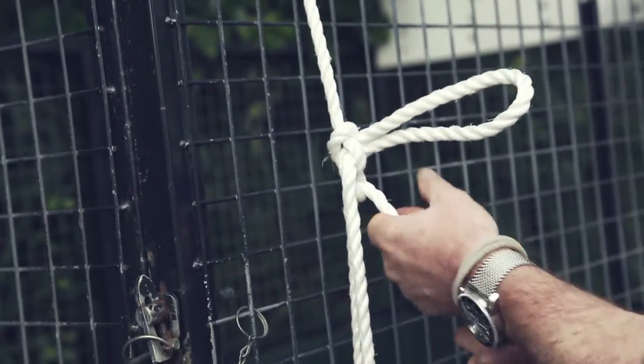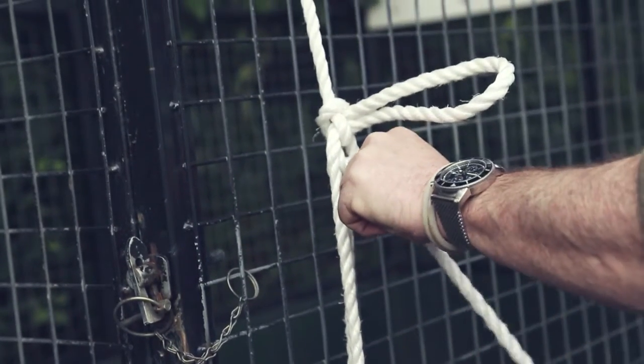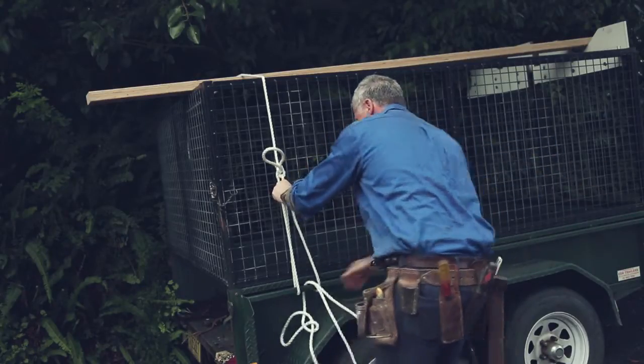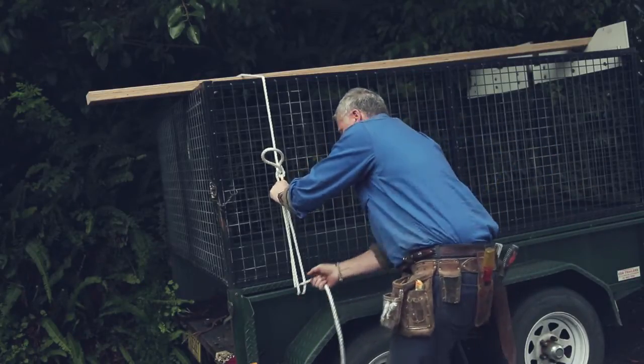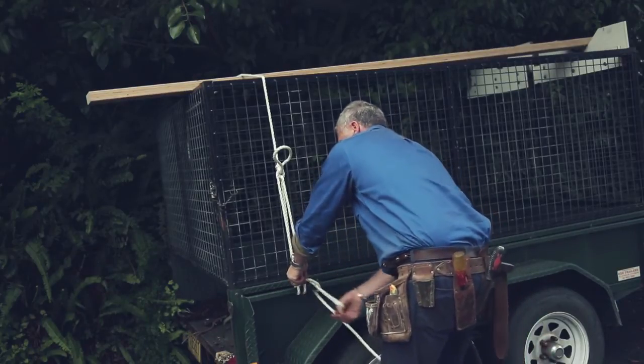Tighten it all up with your hand and then pull that guy down like this. Grab it around your hand, down again and then back to the half hitch to finish it off. Under, pull that through, tighten it off, hold it there, under again.